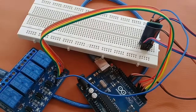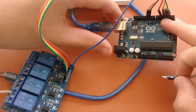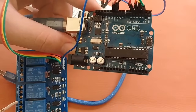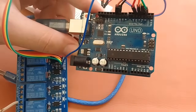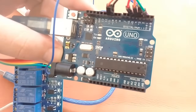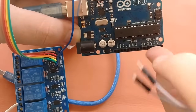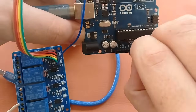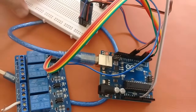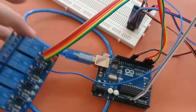Now I will connect the VCC and ground of the Arduino. Here you can see the ground and 5V pins. The white one is for the ground and the gray one is for the 5V. I have connected it like this, and it is ready.